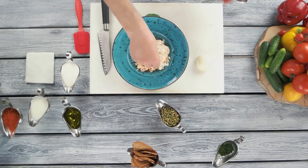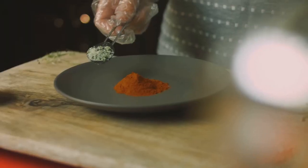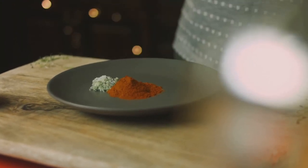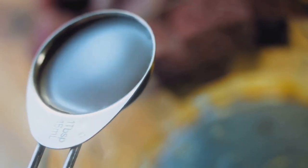Now for the star of our sauce: nutritional yeast. Add a generous amount, giving our cheese sauce that cheesy flavor we all love. To enhance the taste, let's sprinkle in some garlic powder, onion powder, and a pinch of paprika. Don't forget salt and pepper for seasoning. Keep stirring until everything is well incorporated and the sauce is creamy and velvety.